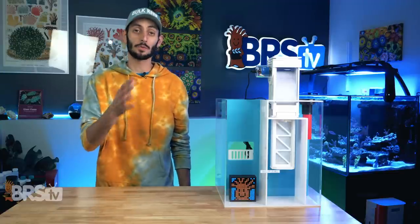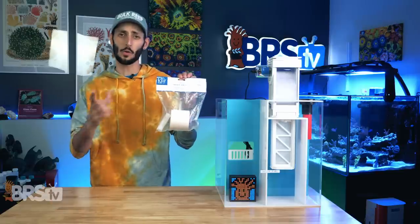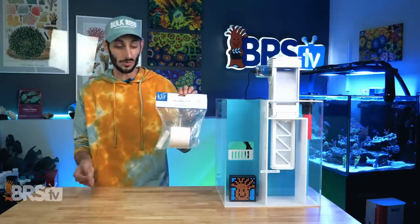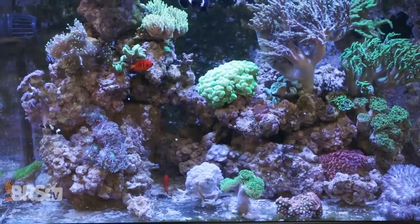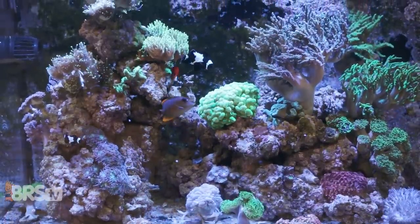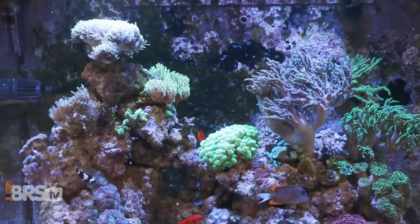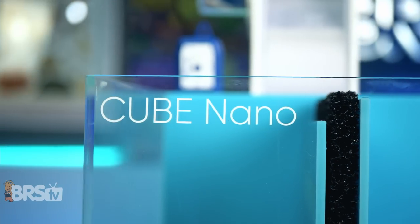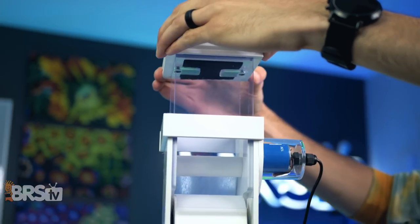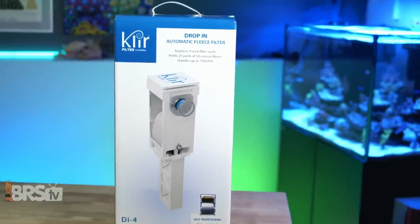When it does come time to replace the fleece, you can pick up a brand new 25-yard roll of four-inch wide 50 micron fleece, which includes a new spindle for just about $14. Depending on the size of your system, how much livestock you have, and how heavily you feed, it will generally last anywhere from one month all the way up to three months or more. So if you're ready to ditch the socks without the DIY hassle and the Clear drop-in fleece roller matches your reefing mantra, you can pick one up by clicking right here.